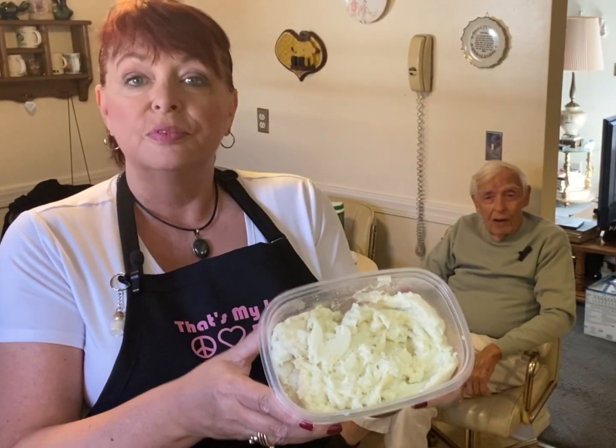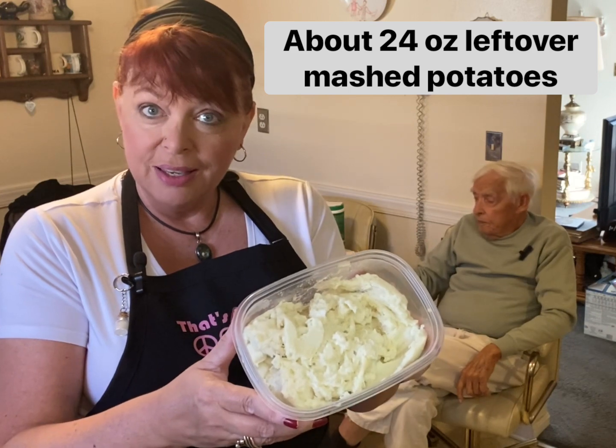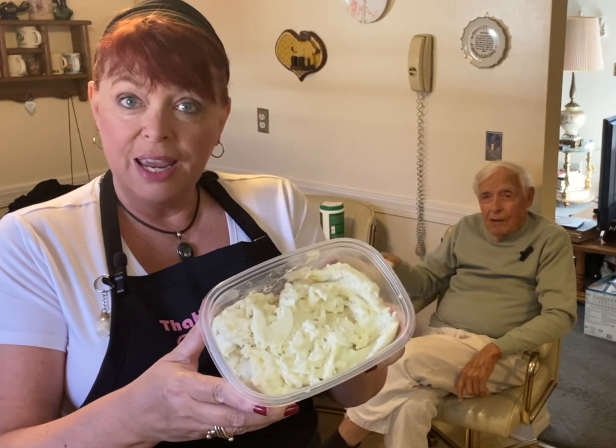Did your mom make them with the leftover mashed potatoes? Oh, yeah. Here's the mashed potatoes we have left over from Thanksgiving. We're going to use those today.